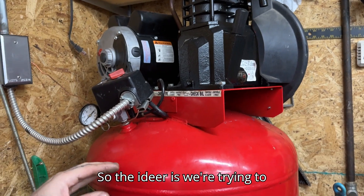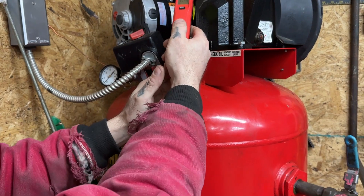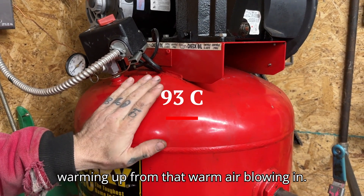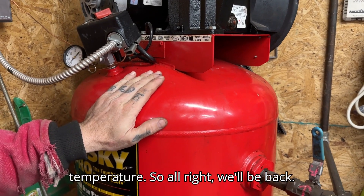So the idea is we're trying to lower the temperature as it goes in there, because that's almost 200 degrees. You can feel the tank even warming up from that warm air blowing in. So what I'm trying to do is to lower that temperature.